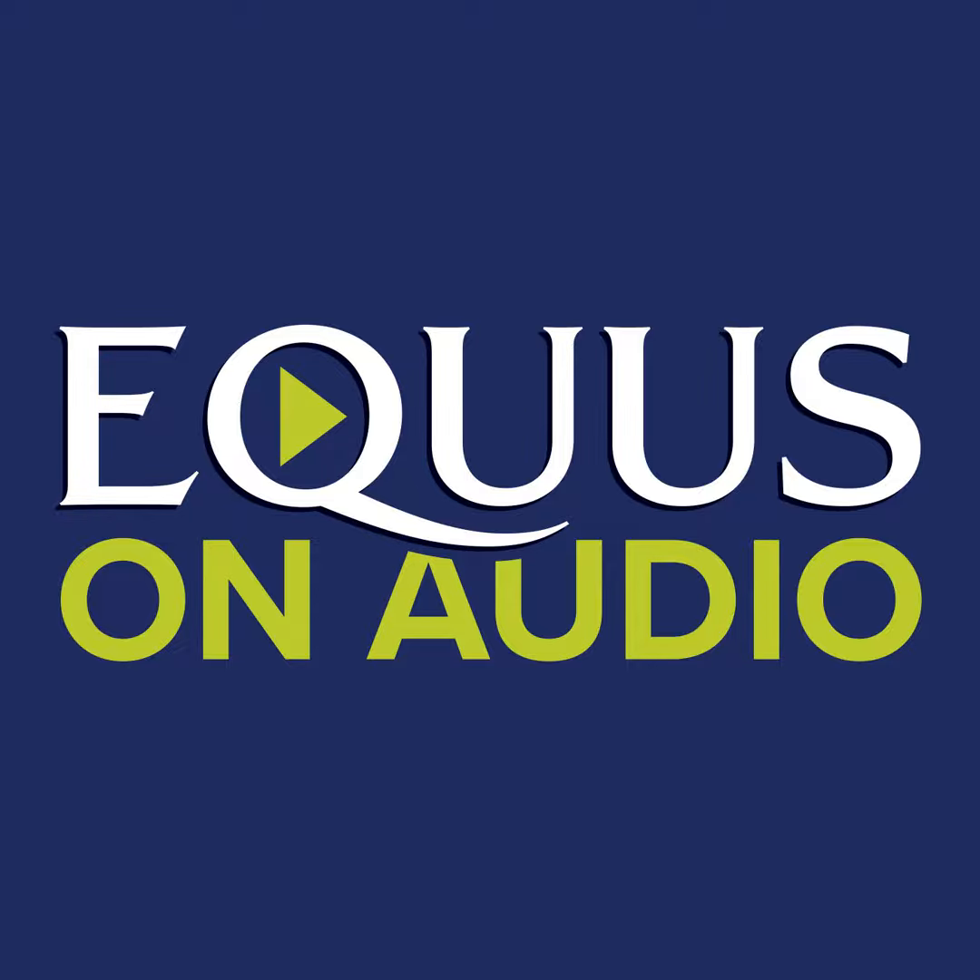All the articles you have come to love in Equus Magazine are now available in this podcast, Equus on Audio. Each article is released as its own separate episode to make them quick and easy to listen to. Search Equus on Audio to subscribe on your favorite podcast player and you'll never miss an article.